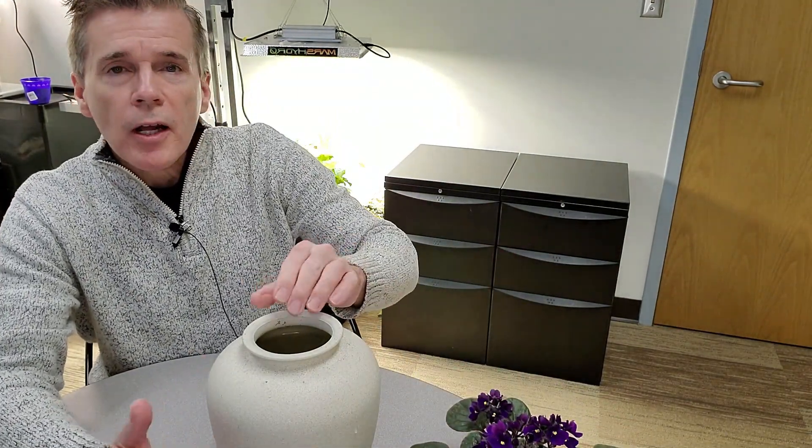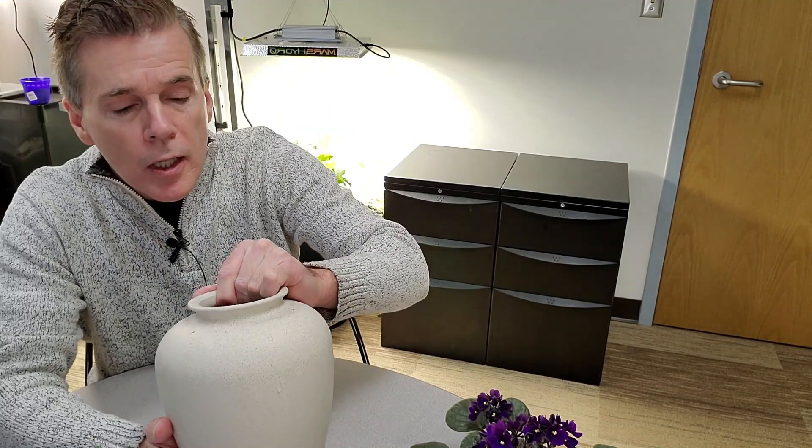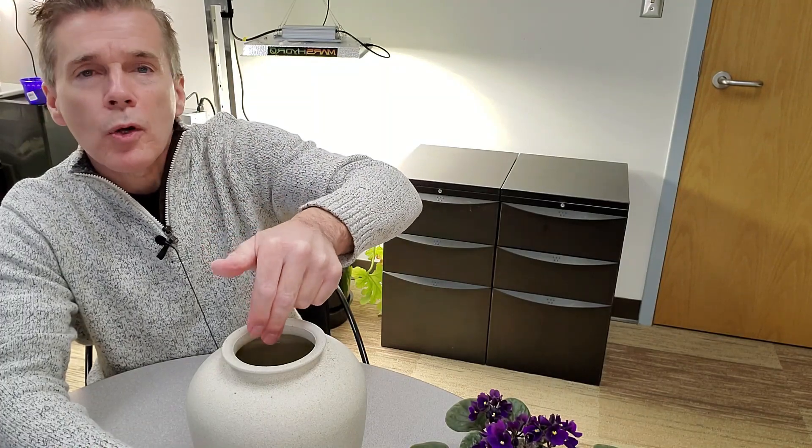The jar that I have is a glass jar that's been spray painted, and most of the nutrient water is still in here. I can reach down and touch the nutrient water. So it's not a very heavy drinking plant either.